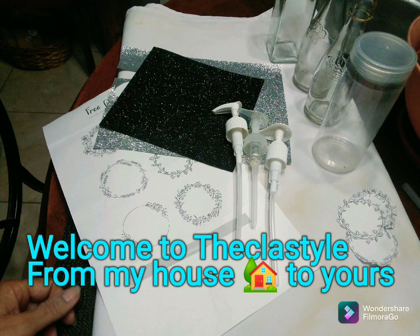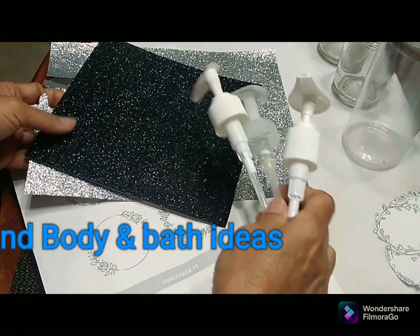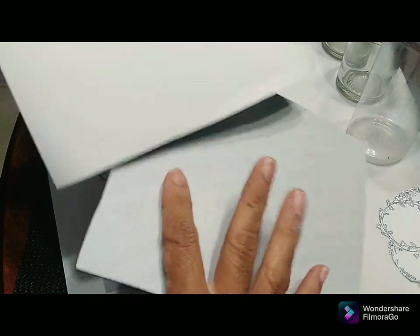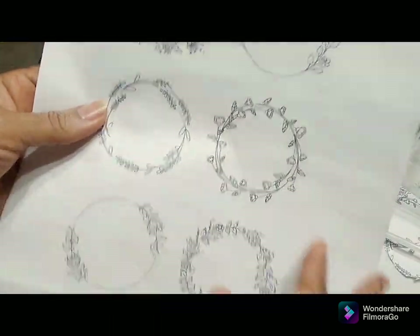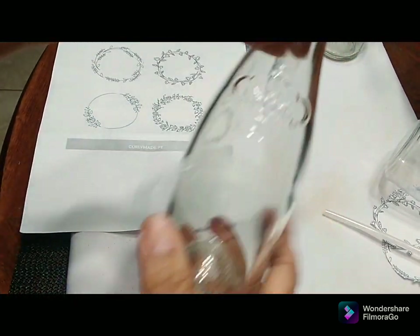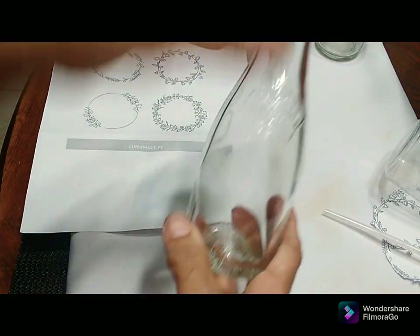Welcome to the class, my friends, from my house to yours. Today I'm sharing some high-end baton buddy ideas. What I have here is some adhesive paper — one is sticky back and the other is plain paper, and I did a print from my laptop. I also have some wine bottles.